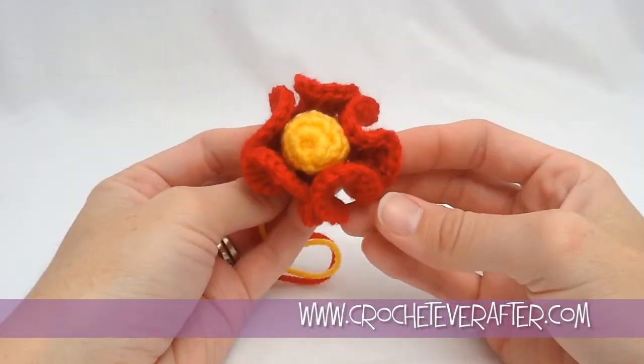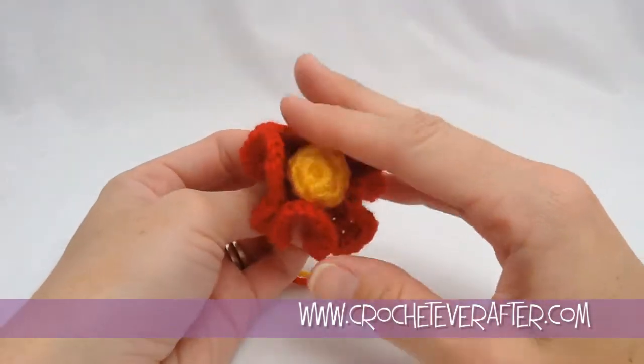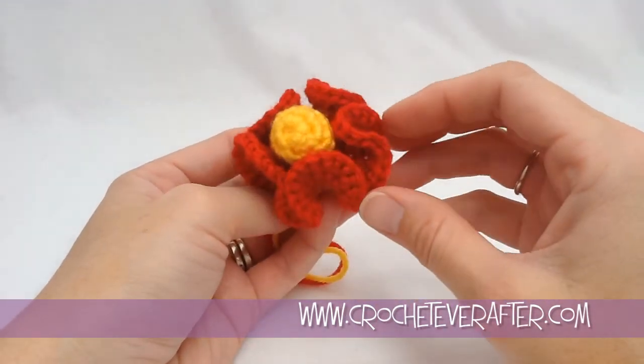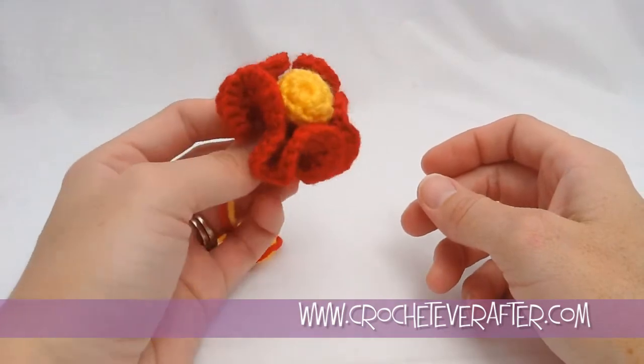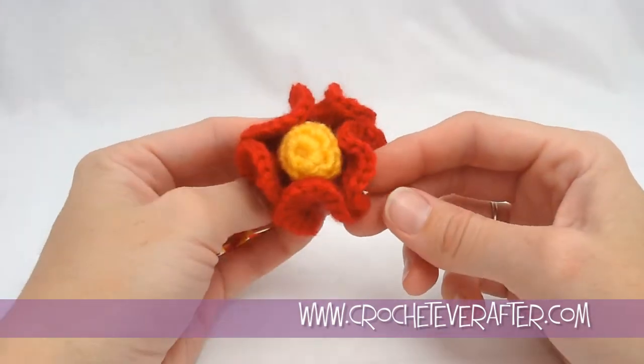Hey everyone, it's Deja Yetmeyer from crocheteverafter.com. Today is the newest motif of the month and it's this 3D flower. Super easy to make and it works up really fast.